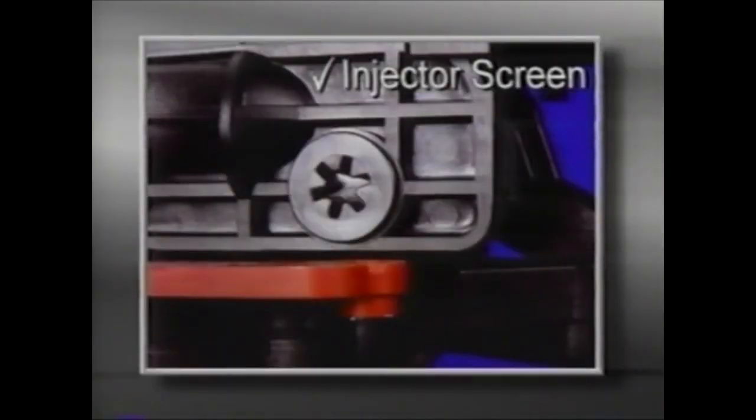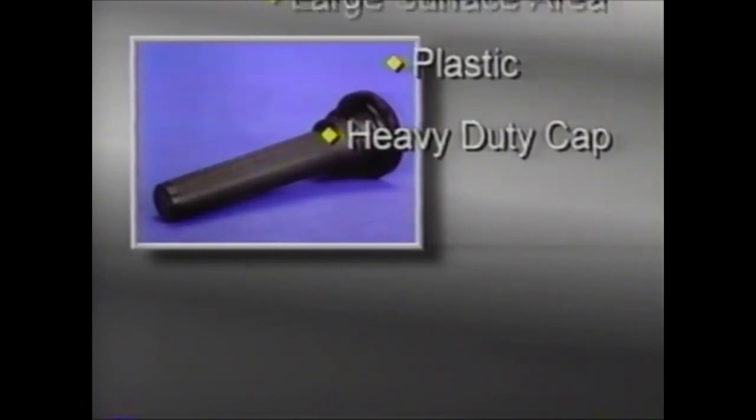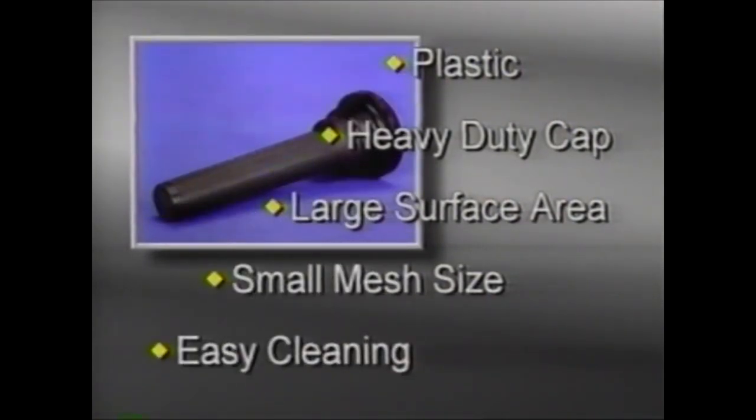Next, inspect the injector screen, which is directly opposite the injector. Remove the screen with a large straight blade screwdriver or a torque wrench, and then pull it out. Check to see if it needs to be cleaned or replaced. This screen is all plastic and has a heavy-duty cap. The screen provides a large surface area with a small mesh size, and disassembles from the cap for easy cleaning.